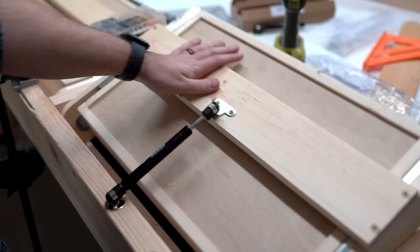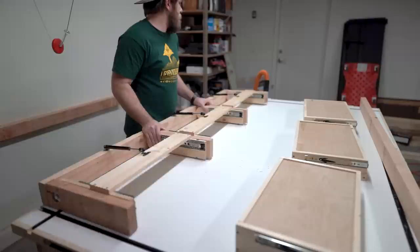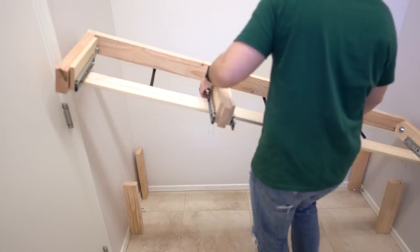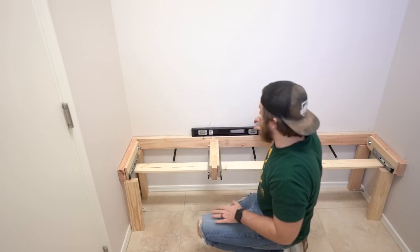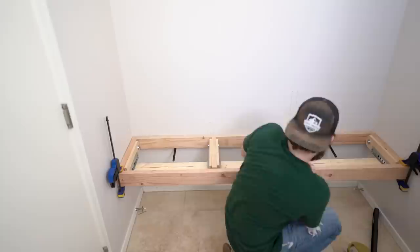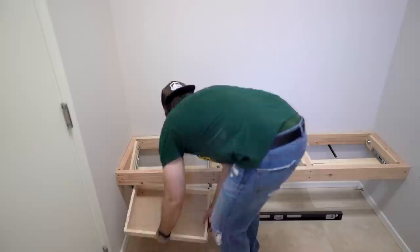I took everything apart and transported it into my laundry room. Make sure that you mark out your studs first — I used a cool little magnet for that. I also used these little spacers or templates to make sure that when I set this down, it's being held level — and it was, which is nice. Then I drilled and screwed my frame in. You have to move the drawers around to get around to it. I used some clamps to hold the face on, and then butt joints to put that all together. I added my drawers and test fit everything — it's a little tight, but I'm really happy with the fit.